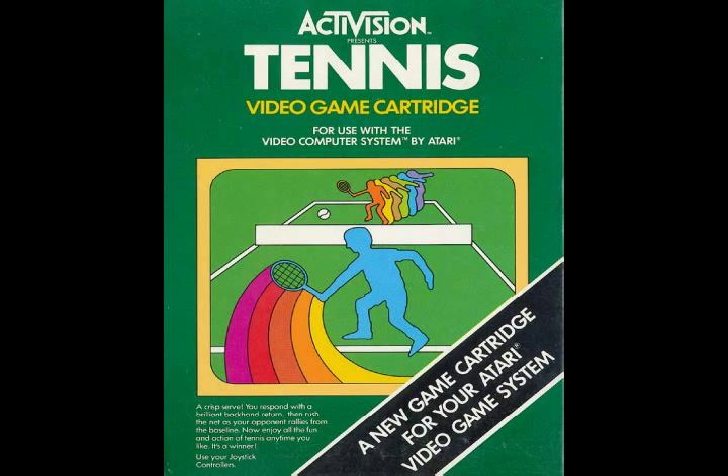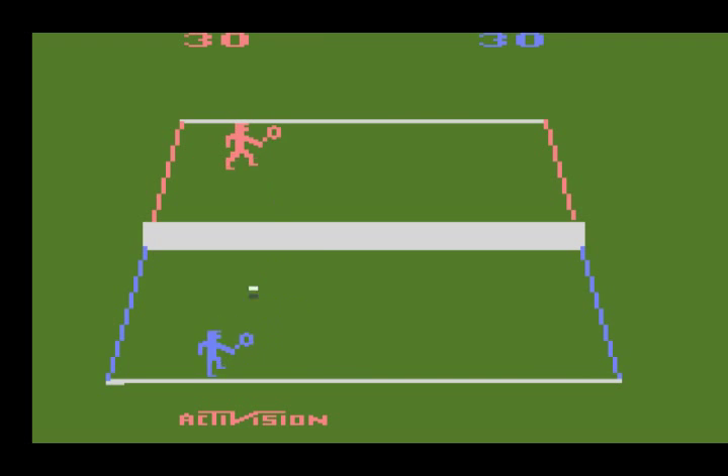Tennis was released for the Atari 2600 by Activision in 1981. It's self-explanatory enough — you play a tennis match against another human or the computer. There's not much to the graphics; both players are a solid color, but they at least look human, unlike some of the other sports games on the 2600, and the animation is decent enough.